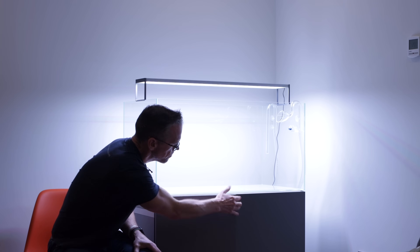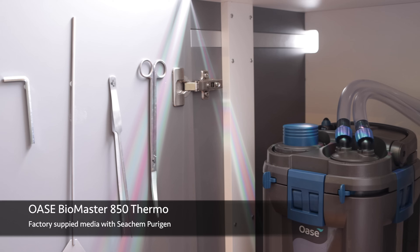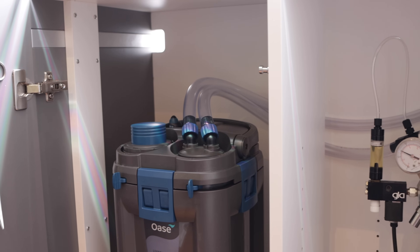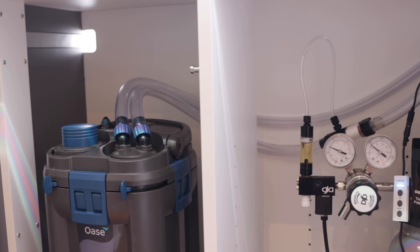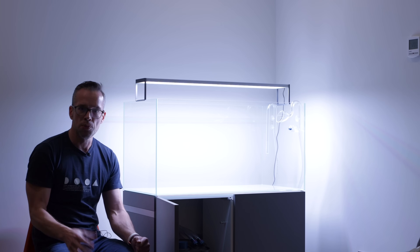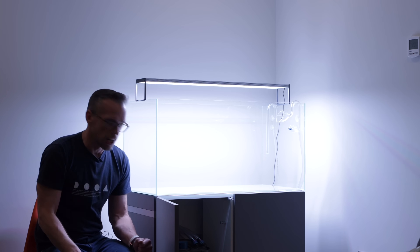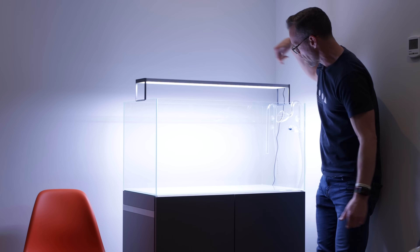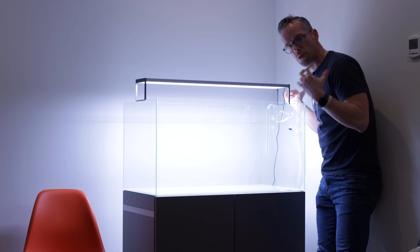In terms of filtration, we have the Oase Biomaster 850 Thermo — the biggest filter available — for more flow, which will help get CO2 around the tank. It's a high-tech setup so we want to give the plants the best chance possible. We've added Seachem Purigen to give us nicely polished water to start with, as the wood will likely leak some tannins. We've upgraded to clear hoses and 16mm outlet lily pipe at the front, with the inlet at the rear, creating a nice gyre effect of flow circulation.